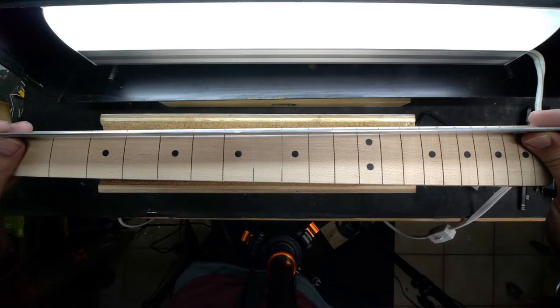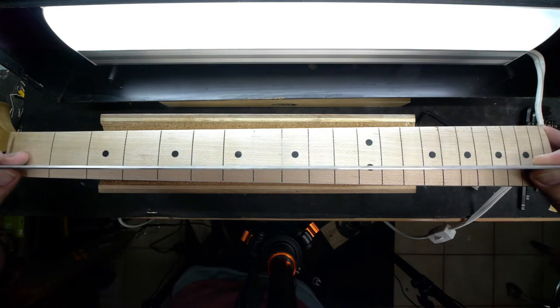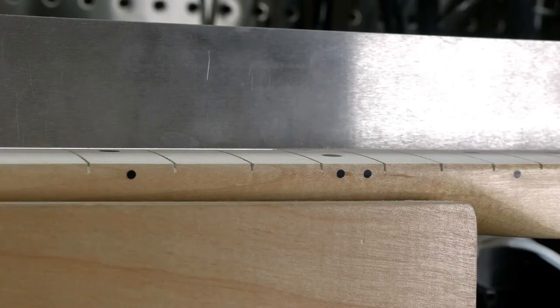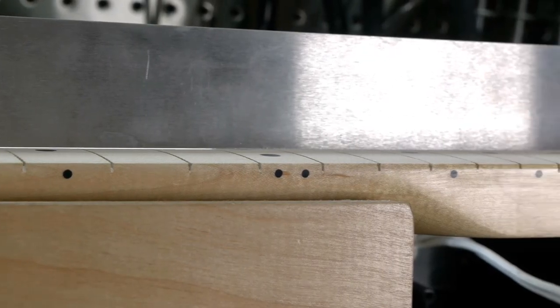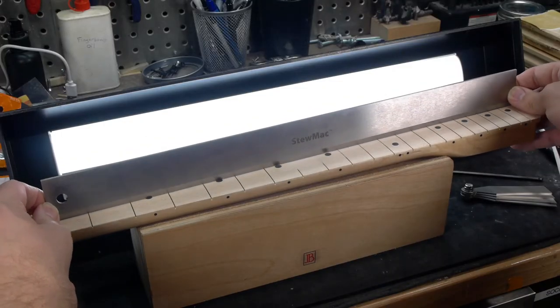Before continuing, check the rest of the neck for level. Lay the straight edge onto the fingerboard like it's a string, following the string path. This will expose problems such as the one seen here, where there's a hump only on the high E and B string side from the 12th fret to the end of the board. The hump needs to be addressed before doing anything else.